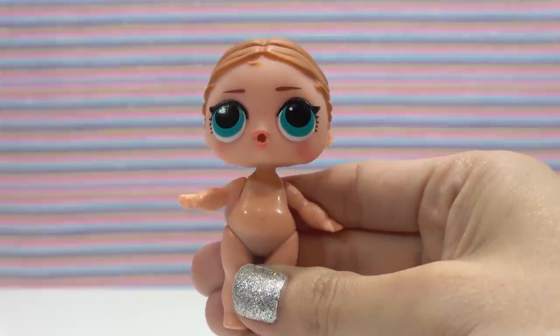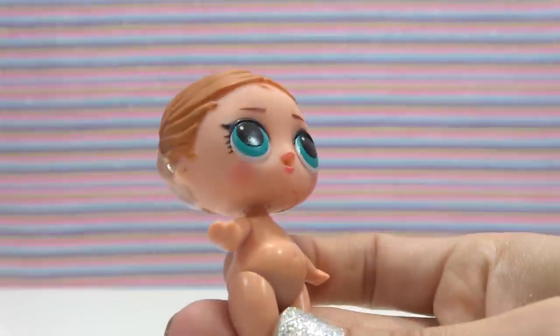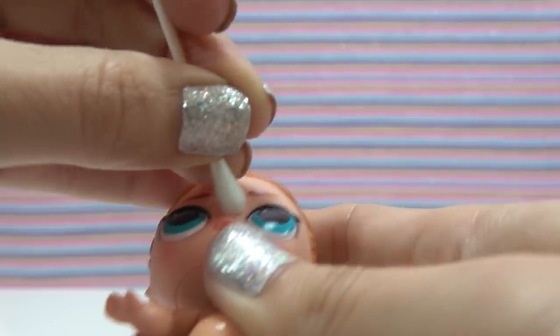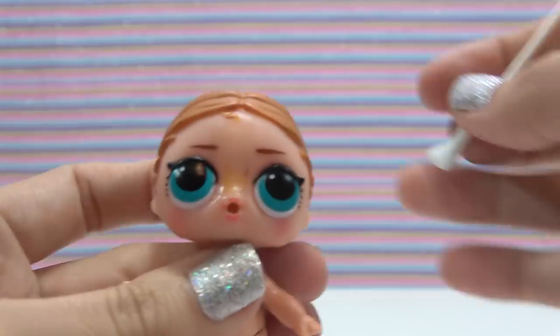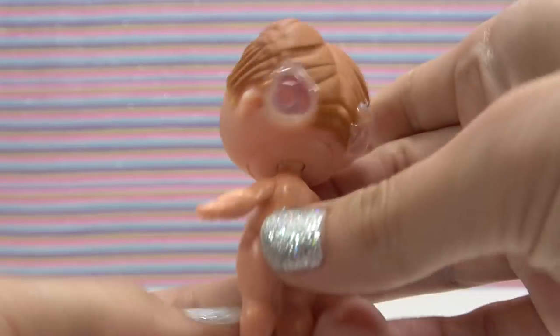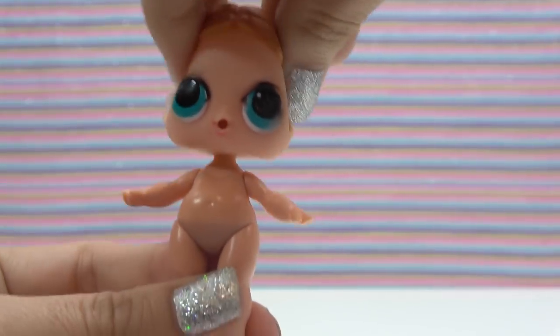JoJo Siwa doesn't have freckles, so we're going to be removing those and a few other things on the doll's face. I'll be doing this with a Q-tip and nail polish remover — it takes a while so keep on it. If you're still having trouble, a magic eraser dipped in nail polish remover works really well. The next part's kind of scary so brace yourselves! The holes filled in nicely and the seals are intact — the water feature still works.